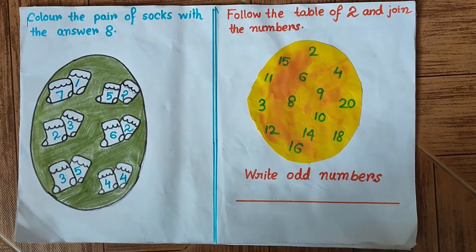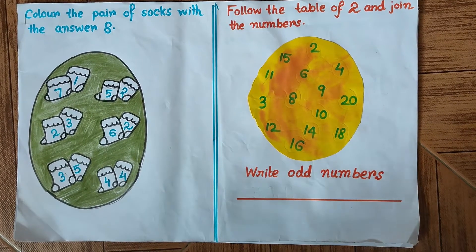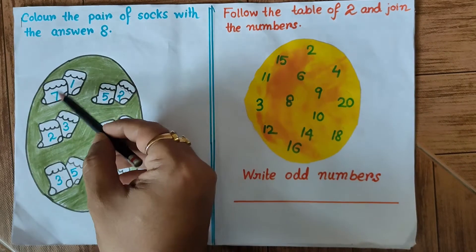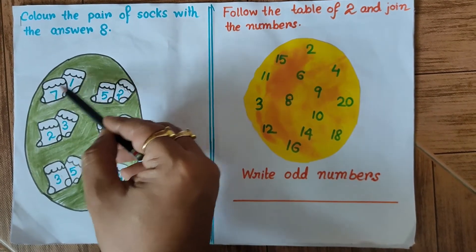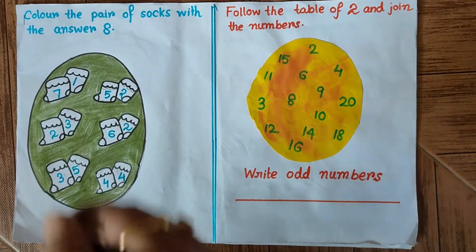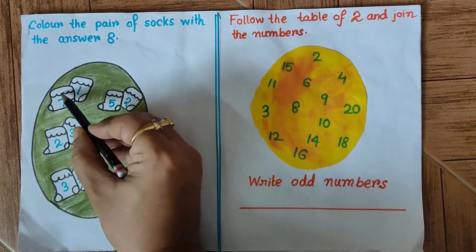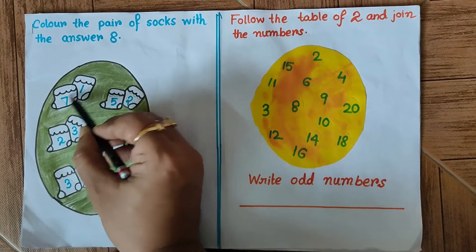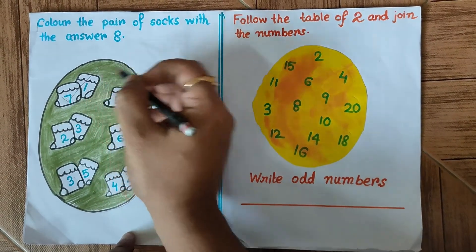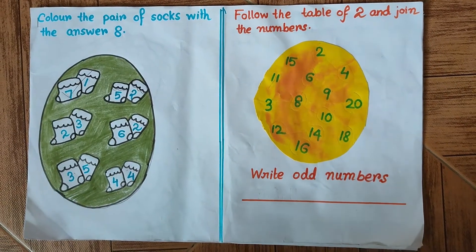We have a socks pair everywhere and we have to check whether adding the numbers marked on each pair gives us 8 or not. Let's begin: the first one is 7 and 1 — 7 plus 1 is 8, so I'm going to mark this. When you are practicing, you have to color this.